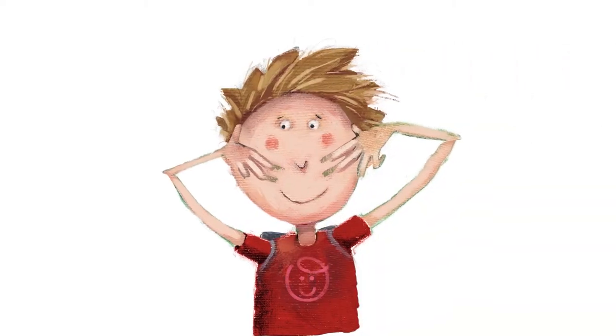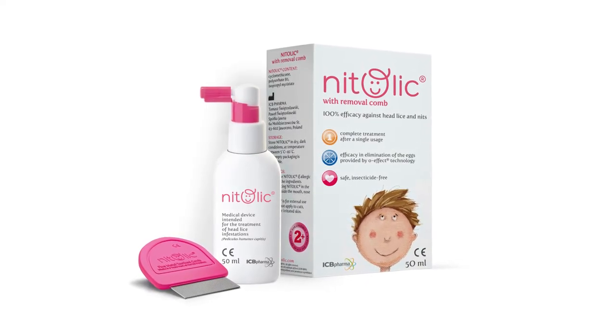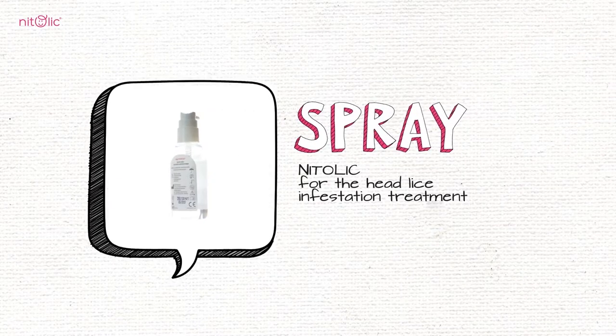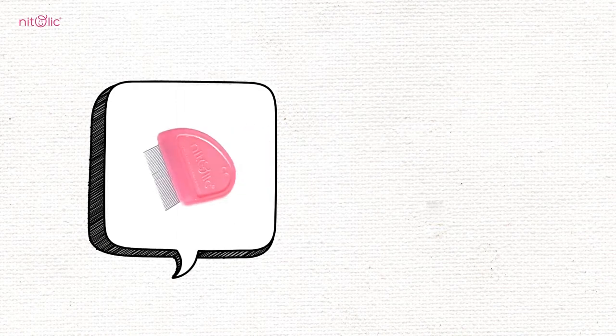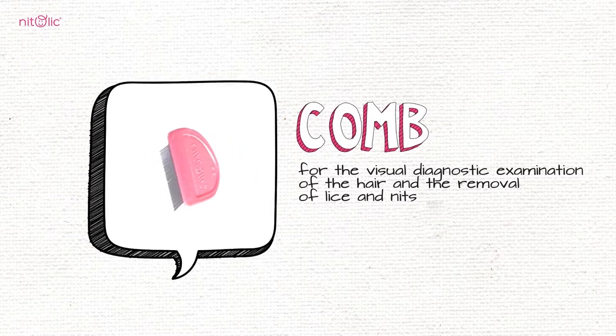Nitolic advises how to effectively say goodbye to head lice. We recommend using Nitolic 50ml with removal comb for two children with medium hair, or one child with long hair. The Nitolic 50ml pack contains a Nitolic 50ml spray for head lice infestation treatment, and a Nitolic removal comb for the visual diagnostic examination of the hair and the removal of lice and nits.